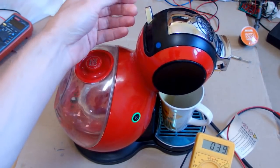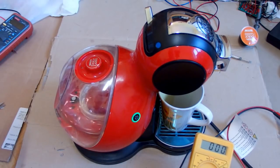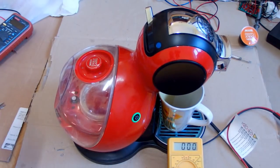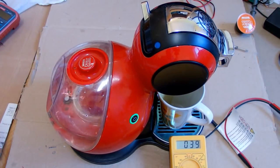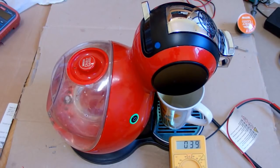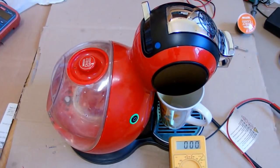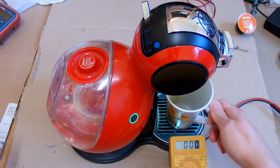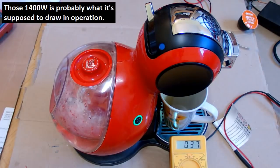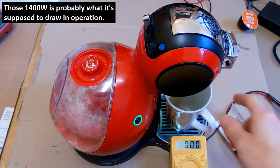So this is probably off, this should be hot - and this is the power switch. Is it broken or is it just because I don't know how to use it? What if I run it with no cartridge? Still the same - not a single drop of coffee. Now it was very briefly drawing about 1400 watts - quite a lot of power - but then came back down to about 40 watts. Still not a single drop, so let's take a look inside.